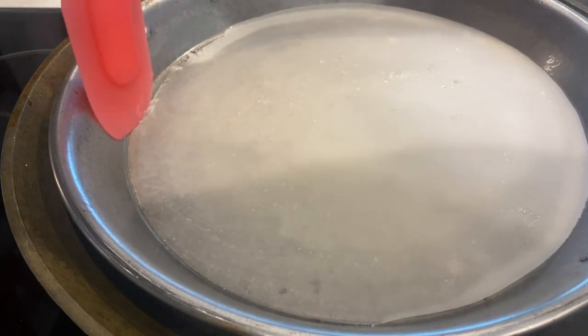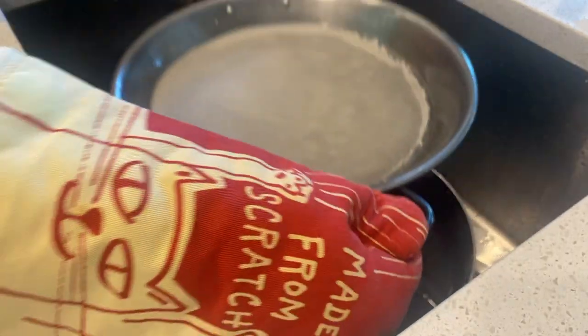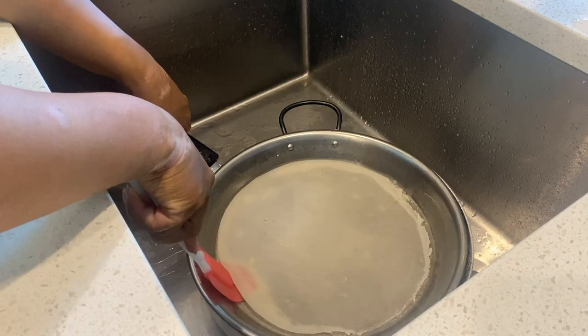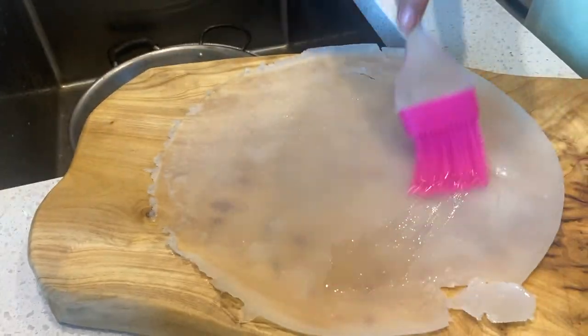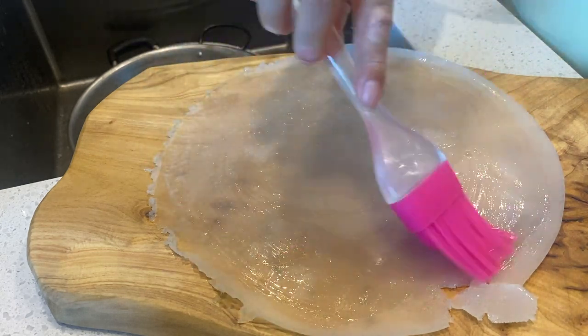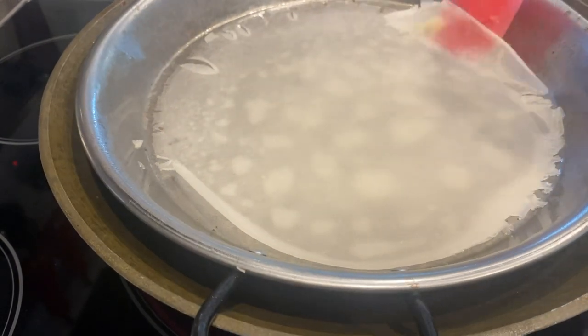Honestly, it's a big range — it really depends on your batter. This is totally trial and error. We're going to peel it off and then transfer that to an ice bath. We're going to take off that cooked dough and brush it with a little bit of vegetable oil so it won't stick.